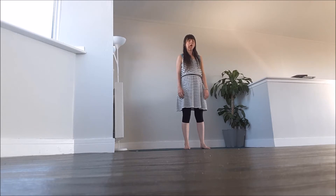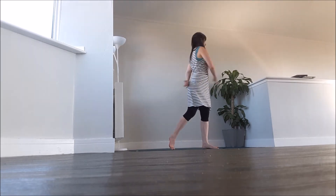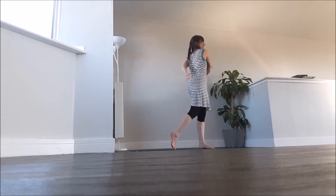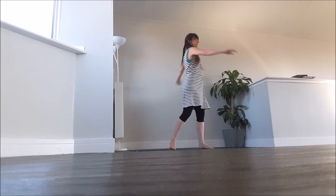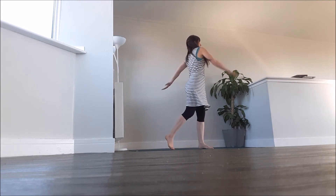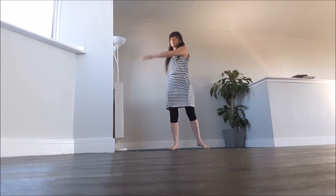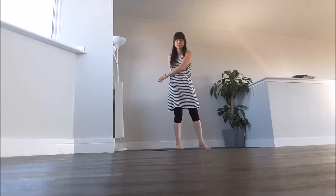If a yawn comes out, let the yawn come out. Standing with the feet a little bit wider than the hips, start to sway the arms around by the side, moving into a gentle twist. Notice how the shoulders move freely from side to side. The arms hang heavily, feeling the air on the skin.